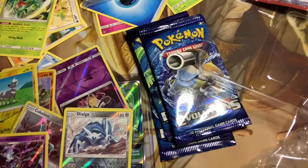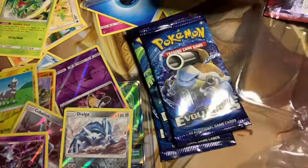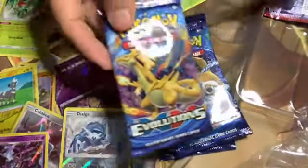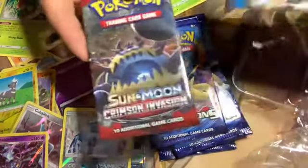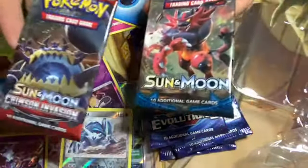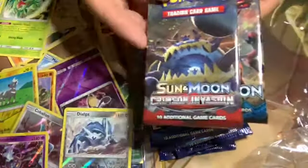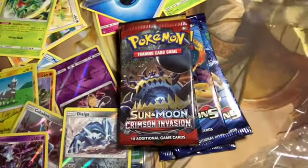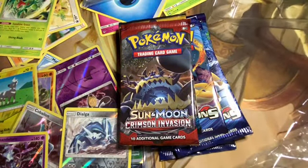In addition to the Evolutions packs, which I actually want to weigh and compare to these just for fun, I also have two Sun and Moon packs — one's just a base Sun and Moon and one is Sun and Moon Crimson Invasion. I'm gonna weigh those just for fun because I like seeing how different the weights are between sets.